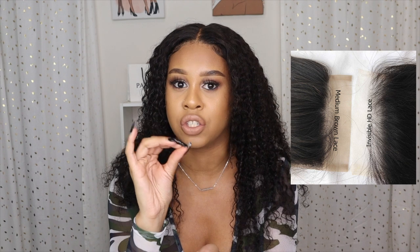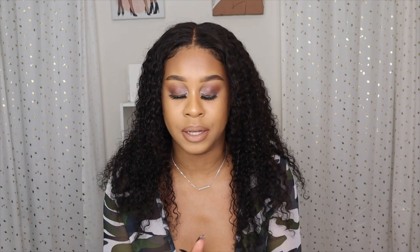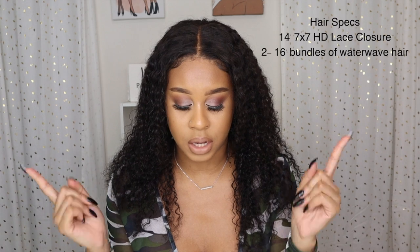Hey guys, welcome back to my channel. It's Naila. Today I'm showing you guys how I installed this full closure wig. I made it myself — this was the first time I really just sat there and made a wig myself and it came out great. This wig has the 7x7 closure with the HD lace. HD lace is a newer lace that is really thin, so the holes in the lace you really cannot see because they're so small.